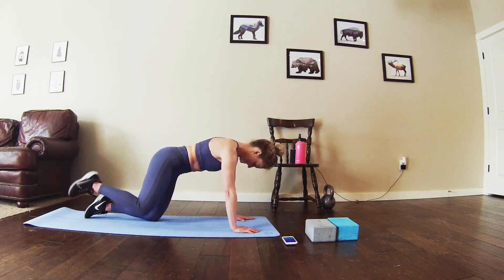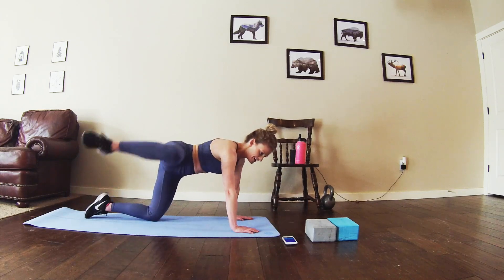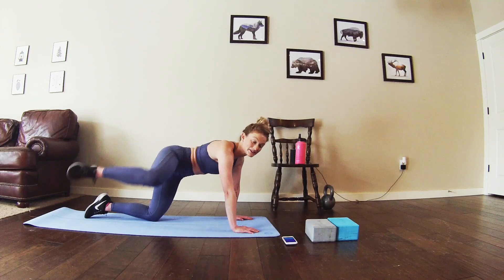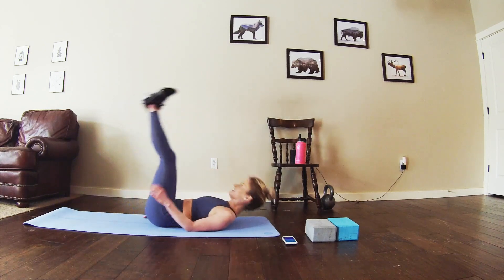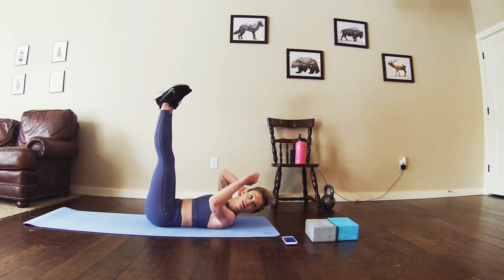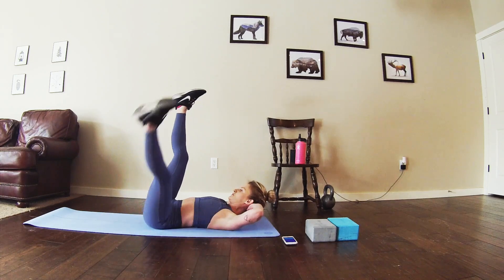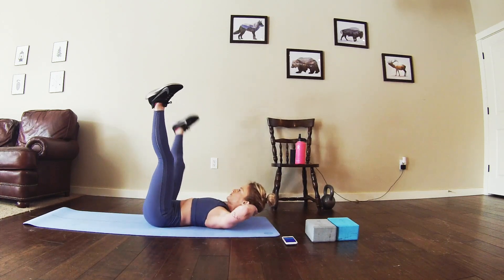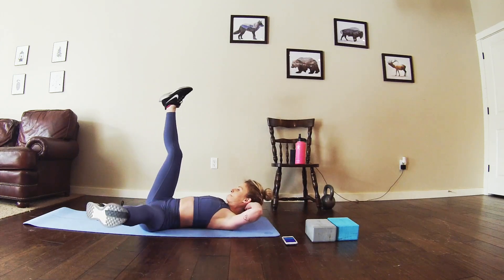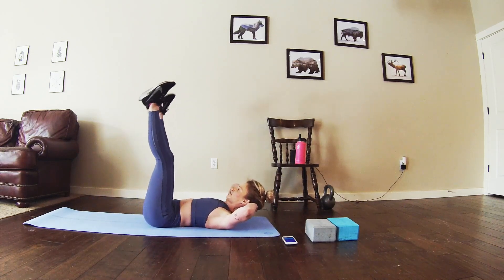Halfway through fire hydrants. I did not switch in time so I'm doing my left now. For the next round, moving into those thigh flies — flip over to your back, get those legs up. 30 seconds right here. Slow and controlled movement. Halfway. Almost there.